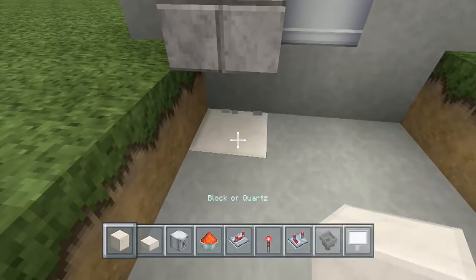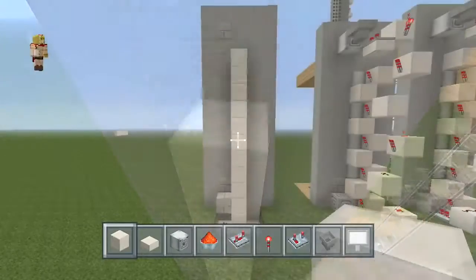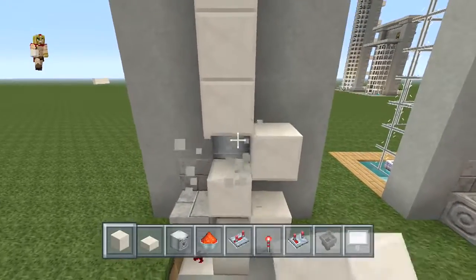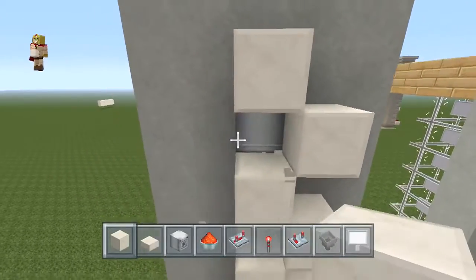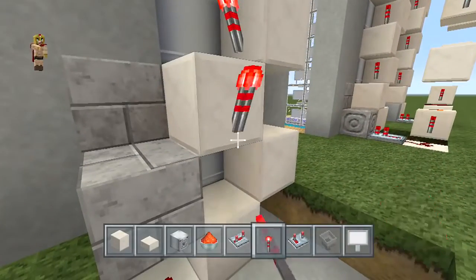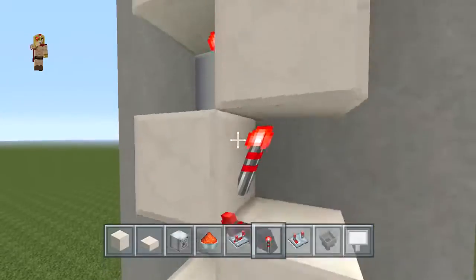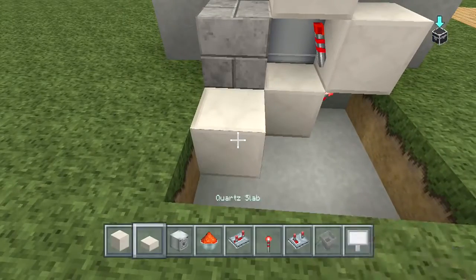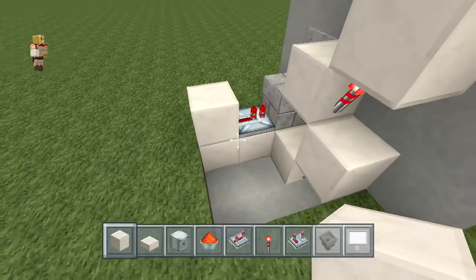Go right behind and place one piece of redstone dust right there, and the block in front — extend that block all the way up to the last dispenser. Once you have this format, place a block on the side, delete that, and repeat all the way to the top. Right on the inside, place a redstone torch just like so, and place one on the opposite end as well — repeat the same pattern all the way to the top. Right in front of you, place a block of your choice with a repeater and a block right behind it. Leave it like that for now.